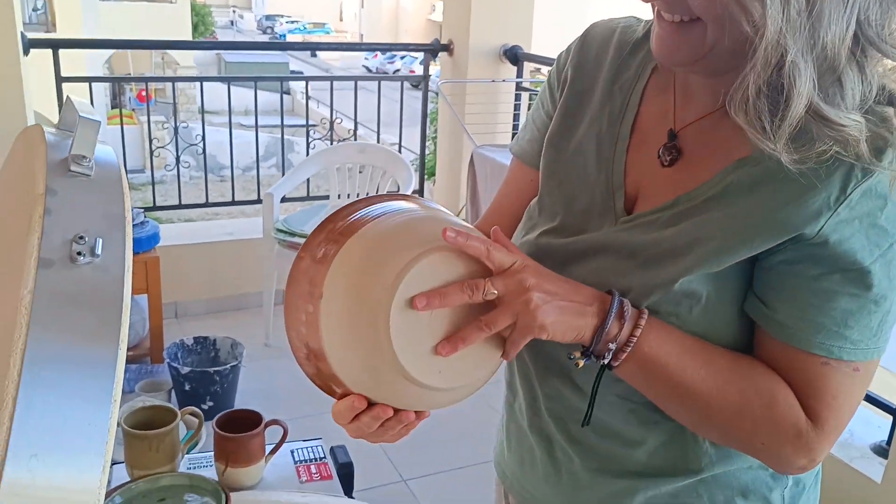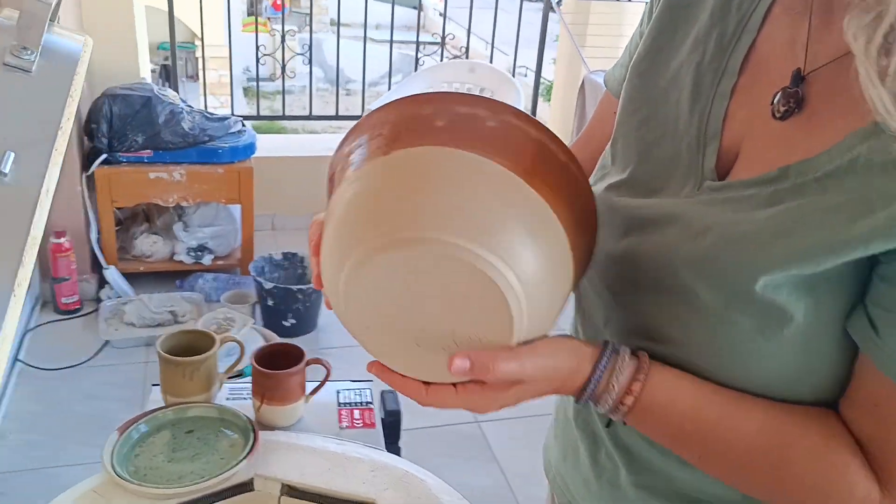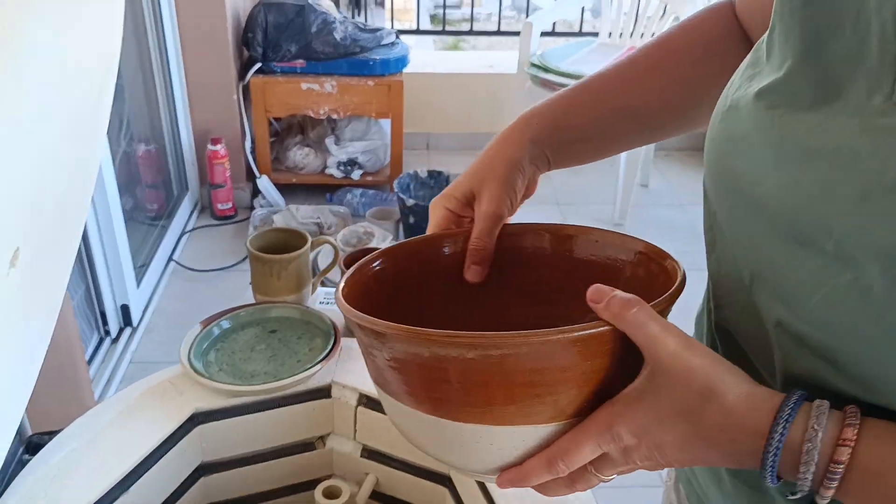I love it. What do you think, Geron? I think it turned out to be perfect. Looks good.